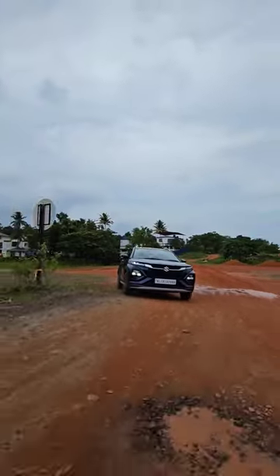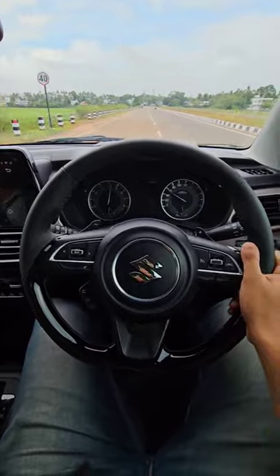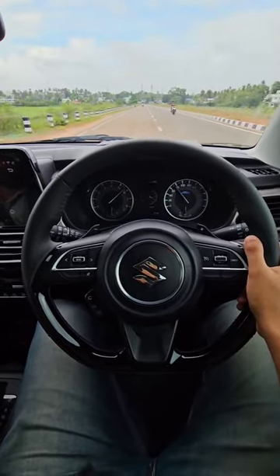If you have an SUV, you can get good acceleration. It is a 3-cylinder turbo petrol engine, and it is as smooth as possible.